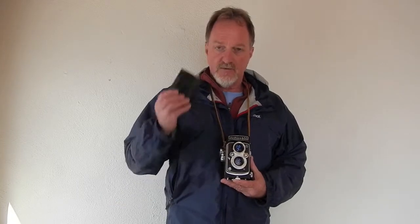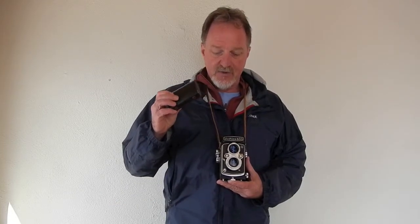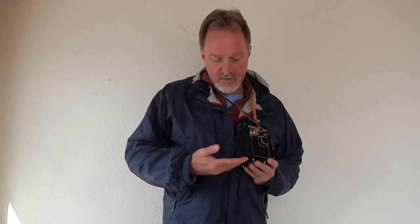It's basically a Yashica D, but with the ability to also shoot 35mm film. When you're lucky and you get a complete kit, there's an adapter. I've got film in it so I can't really show you, but the adapter fits in here. It adjusts the framing size. It has a separate transport for the 35mm film.